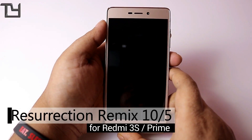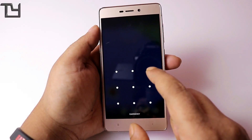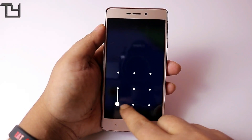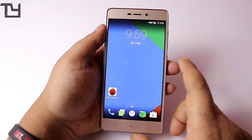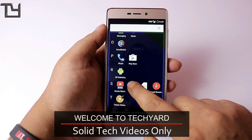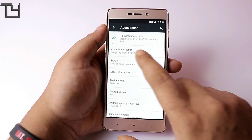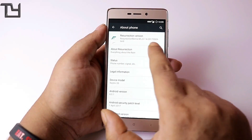Hey guys, this is Sarav here from Takeyard, and today I'm back with another ROM review after a long time. Today I have the Resolution Remix for the Redmi 3S or the 3S Prime. The links are in the description and the ROM makers are Team Ghost, so thanks to them. Their website links are also given in the description.